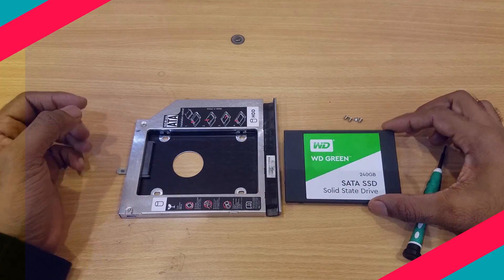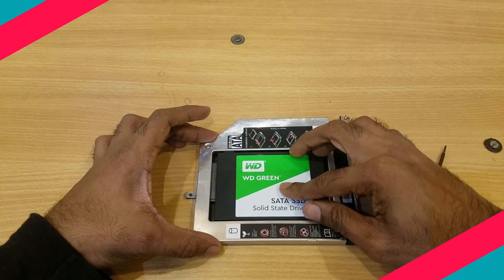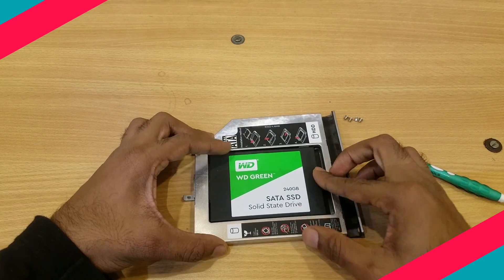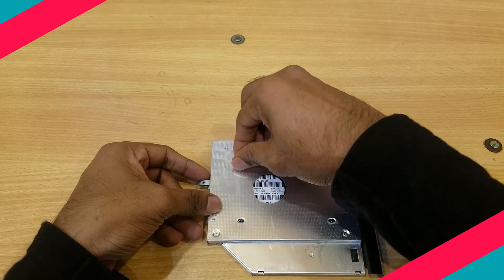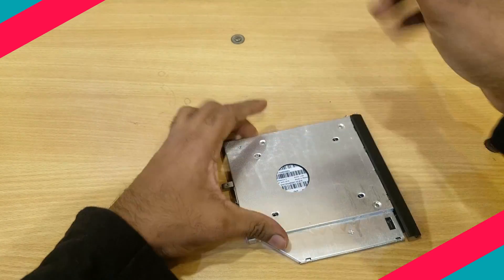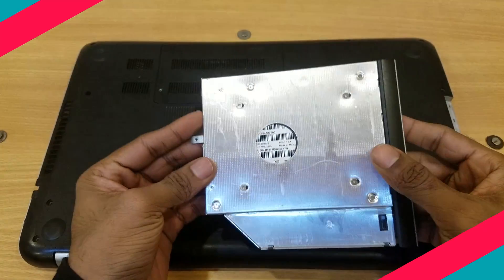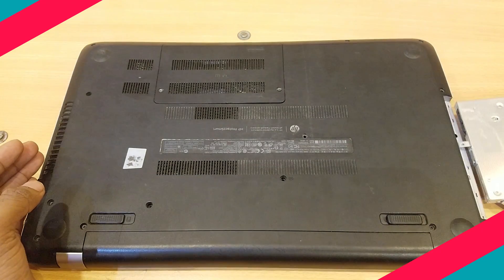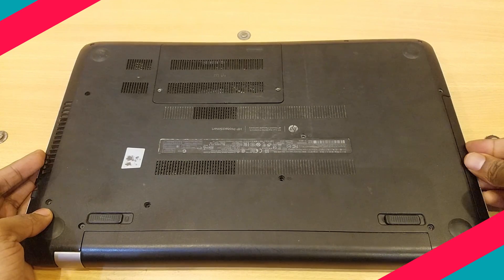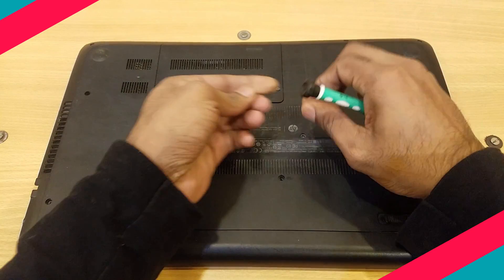Now fix the SSD inside the Caddy. There will be four screws — tighten them properly to make the setup stable. Then insert the Caddy with the SSD inside your DVD drive slot and fix the screws to make it tight.